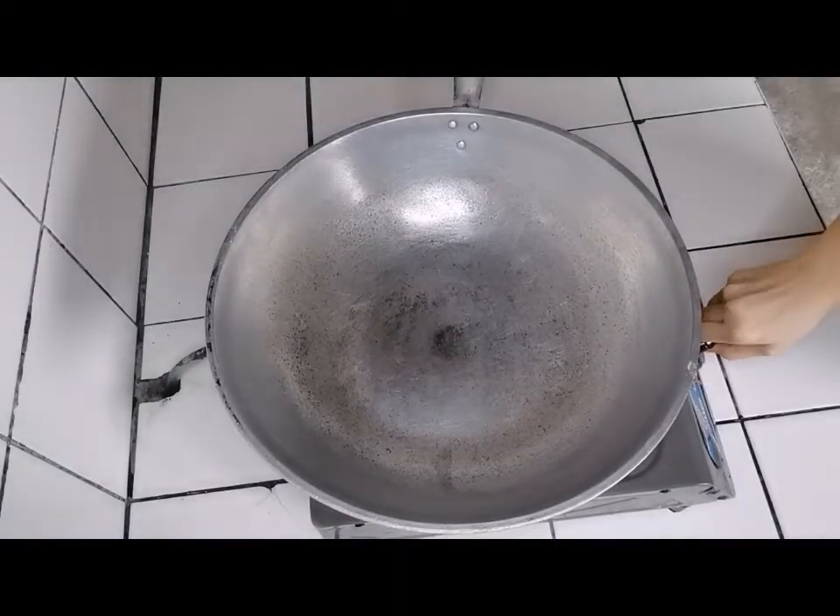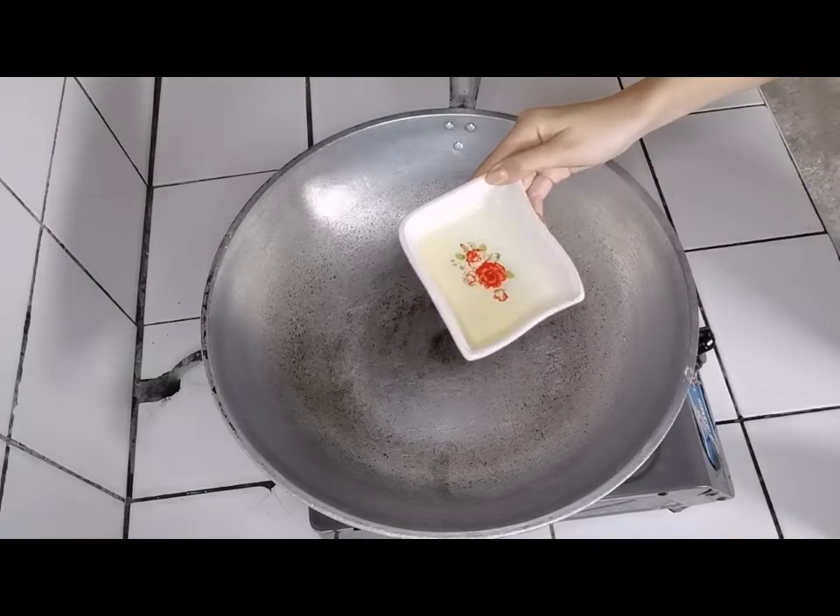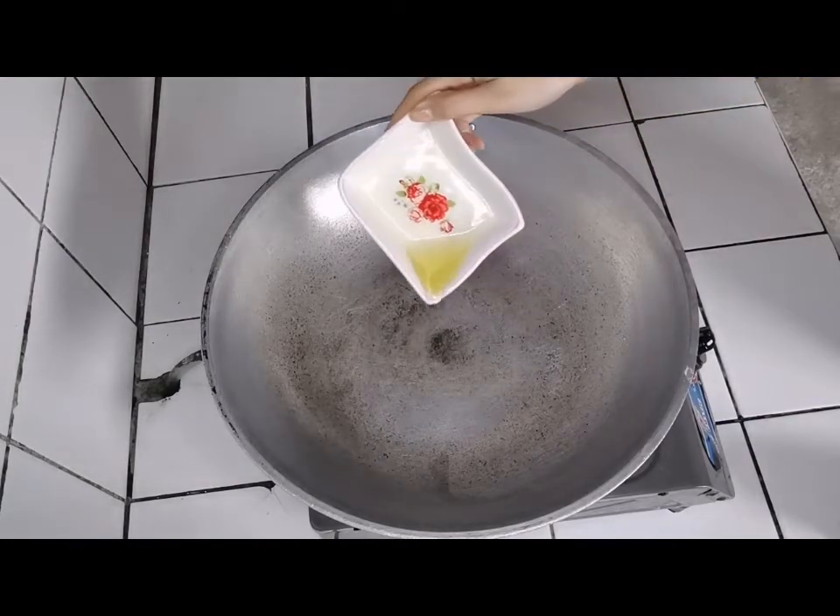Before that, open the gas stove at medium-high heat. Next procedure is preheat the oil in a large pan over medium-high heat.